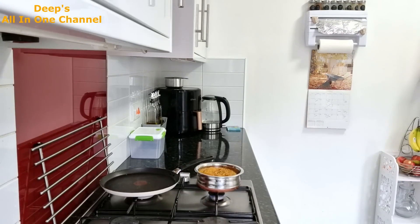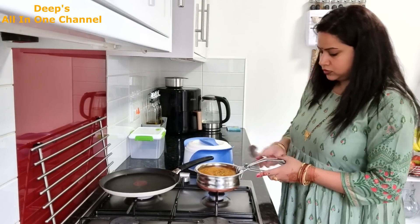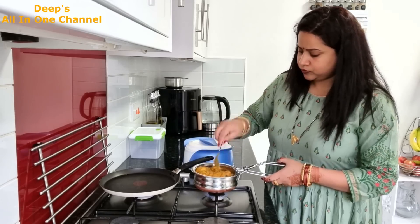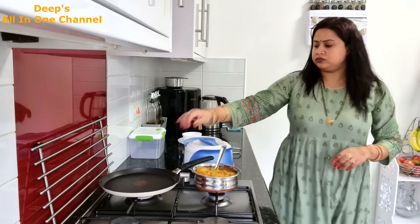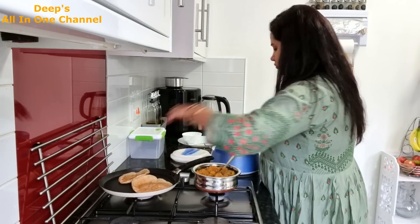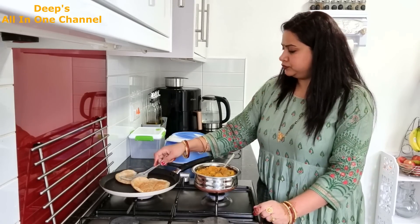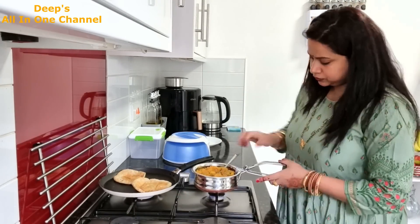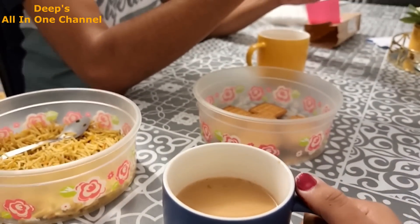I didn't make anything at lunch today, so it was a luxury for me because it was a lot of fun at night. And when I make something special, I will make it extra for cake time. I was going to put some of my vegetables. It is a big fan of food and it is very tasty. It has a little salt and it is a wholesome meal.